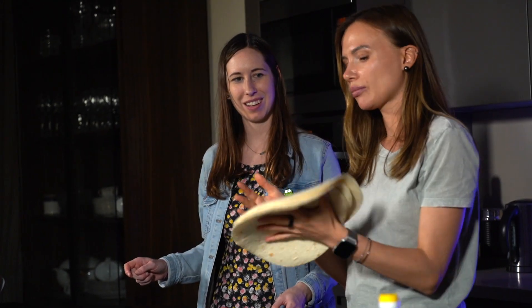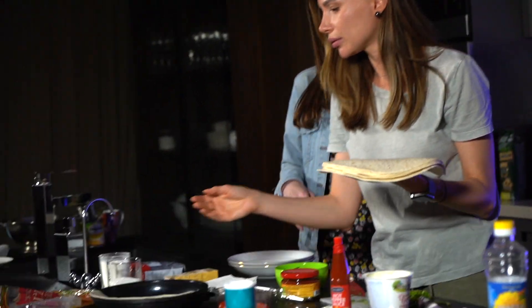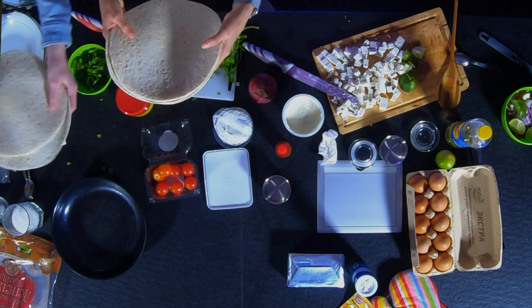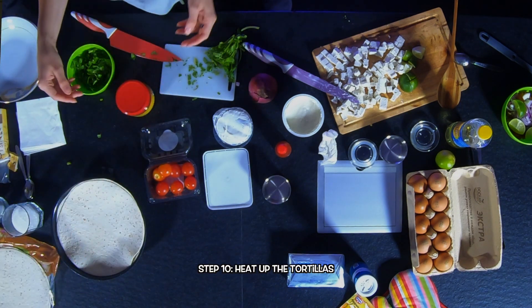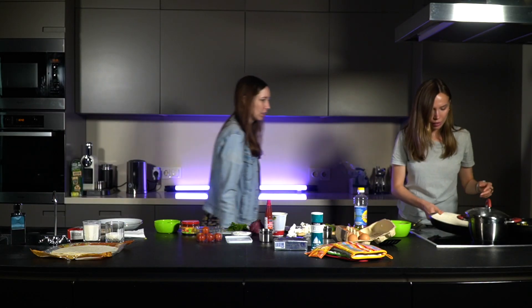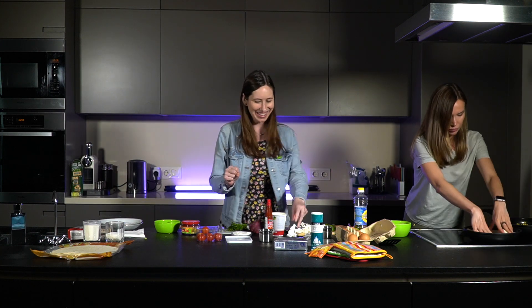Have you tried to cook tortillas yourself? No, I've never tried, but Italians make homemade pasta and I think tortillas are pretty simple too. You can cook them two at a time and just flip them periodically. It doesn't have to be a lot — just so they're kind of warm and toasty.